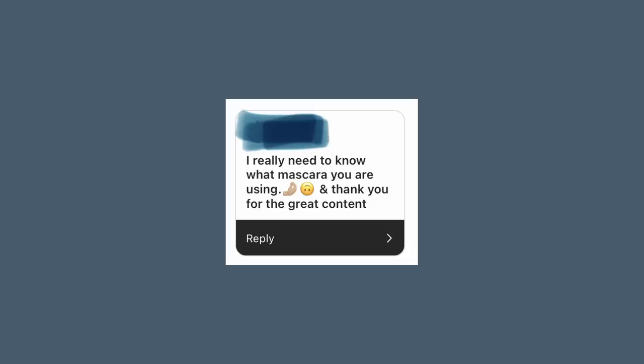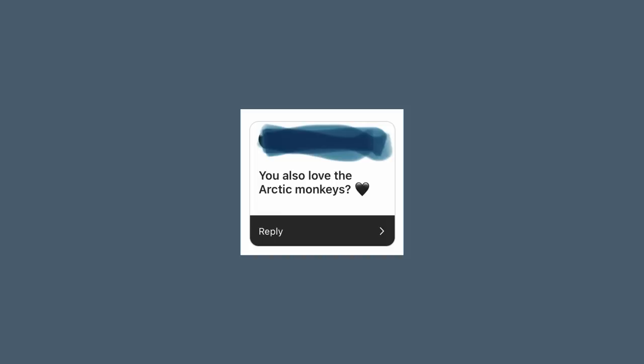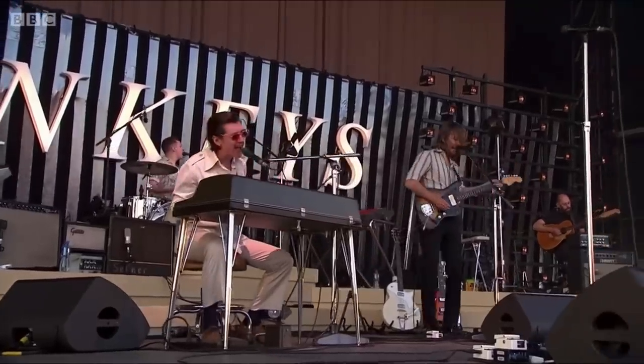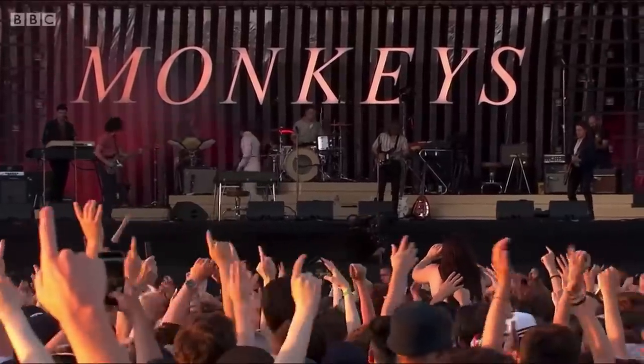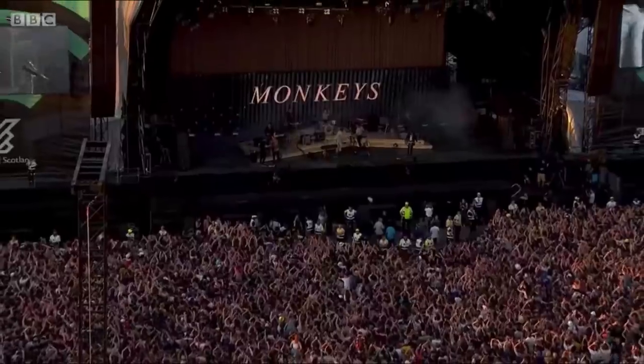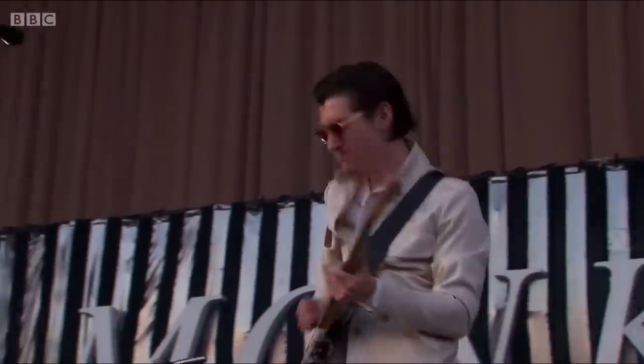I really need to know what mascara you're using — I love Extreme Volume mascara. You also love the Arctic Monkeys? Yes, very much so, and I'm going to be seeing them live end of August at Rock on Scene. I've never seen them live before and I'm a little scared they won't match my expectations, so I'm just going to lower them. My big obsession with them started during lockdown.